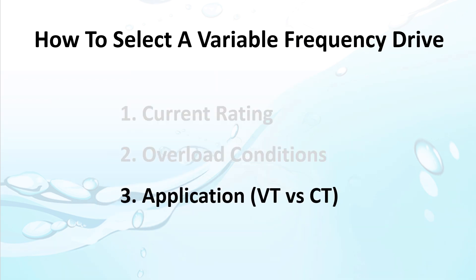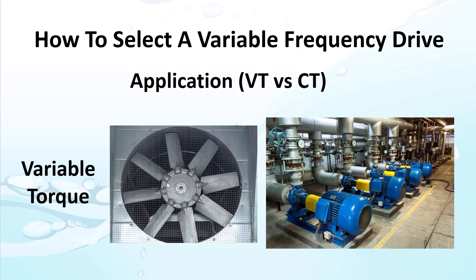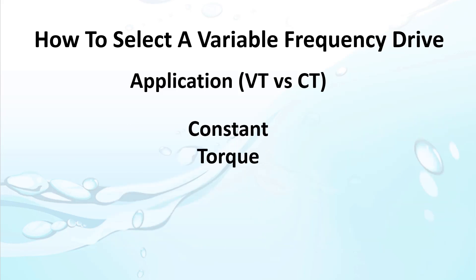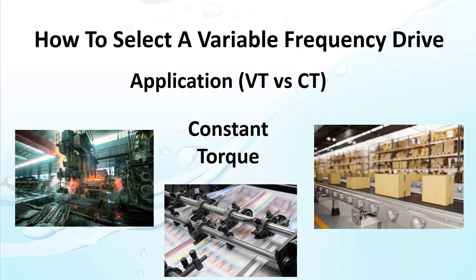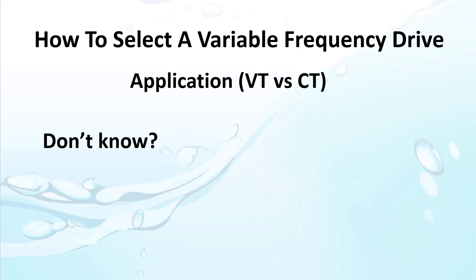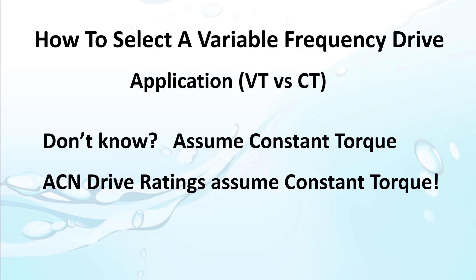Finally, know your application type. Do you have a variable torque requirement like a fan or a pump? Those are usually easier to start and less demanding. Most other applications are considered constant torque — machine control, tensioning applications, or conveyors that need to keep things moving regardless of load. If you don't know what your application will be, assume the more demanding constant torque and make sure your drive can handle that. The ratings for all ACN drives do assume the more demanding constant torque.